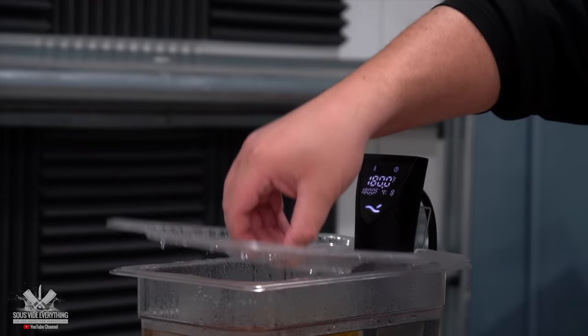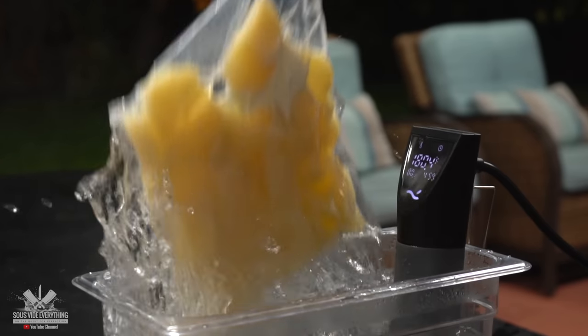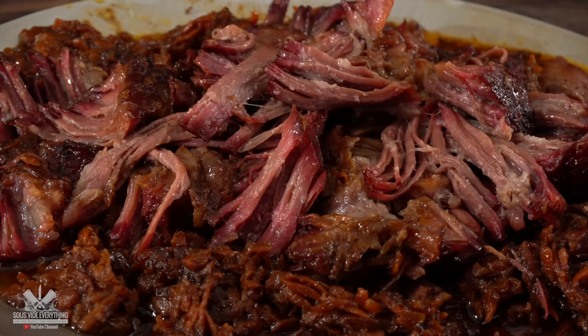My beautiful short ribs are ready — cooked at 180 degrees Fahrenheit. That will give me the tenderness of basically falling apart, as tender as ground beef but with the flavor of short rib. With that demi-glaze and that sauce in there, there's no way this is not going to be incredible. It's time to take it out. If you could only smell how wonderful it smells — the smokiness really comes through as soon as you open up the bag. Now the only thing left to do is assemble.